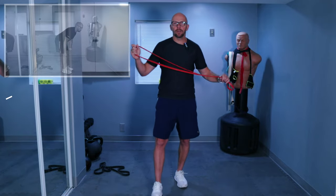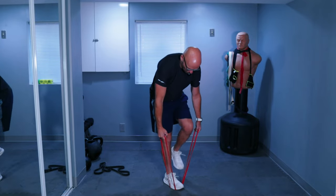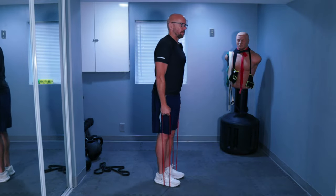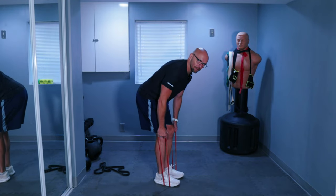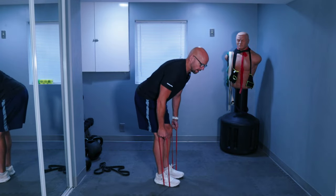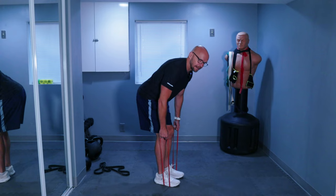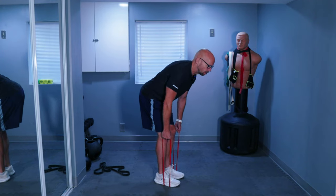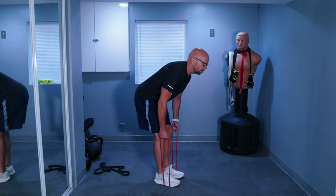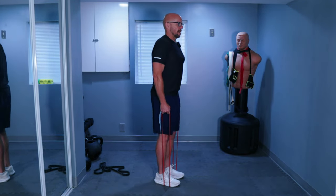From here we are moving on to an RDL, which is a Romanian deadlift. Step on your band — you can step both legs or one leg, depending on how much resistance you want. Choke up on it. Your legs don't have to be locked out; you can leave your knees bent just a little bit. Your butt kind of stays back, then up and down as far as you can go with about that knee bend. We're going for 15 repetitions. Protect the lower back with your core — brace with your core.